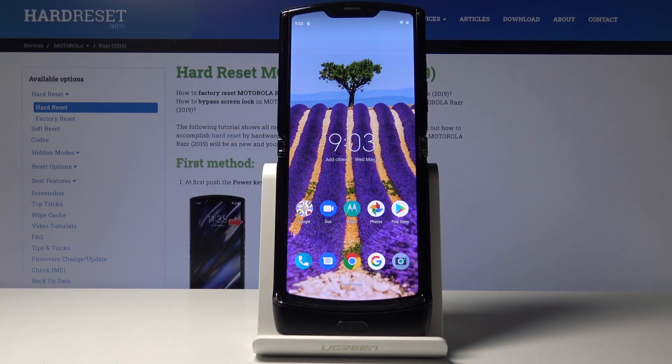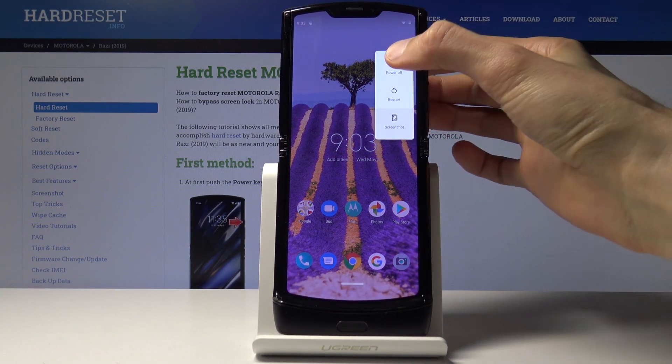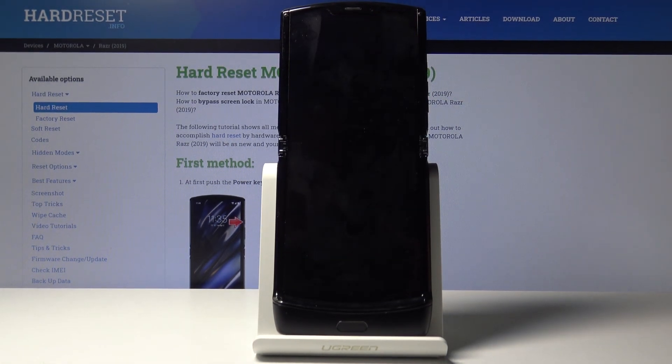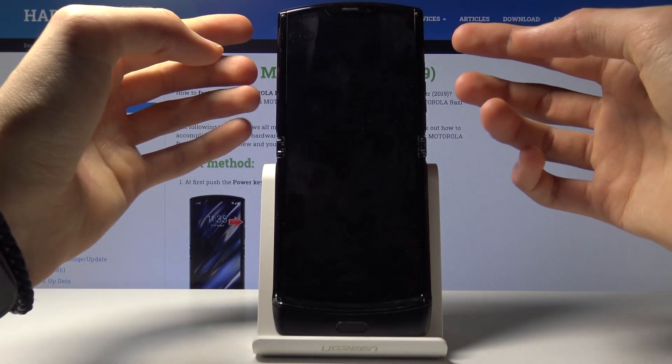Welcome! In front of me is a Motorola RAZR from 2019, and today I will show you how to put the device into boot mode. To get started, let's hold the power key and select power off. Once the device shuts off, you then want to hold the power key and volume down, both of those keys at the same time.